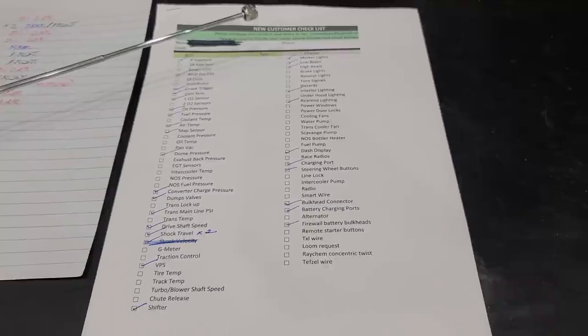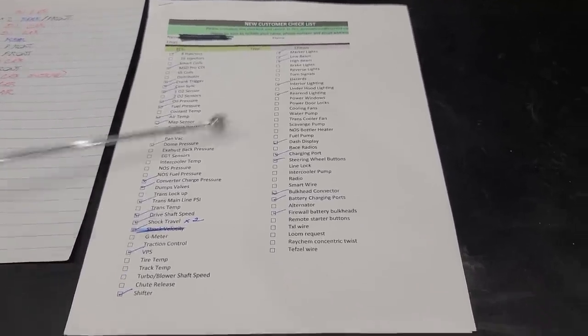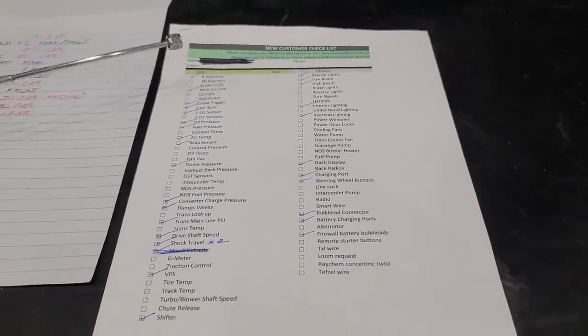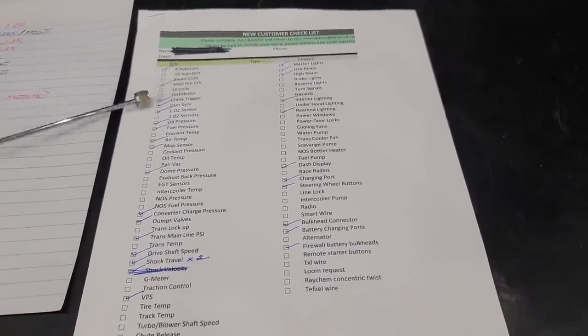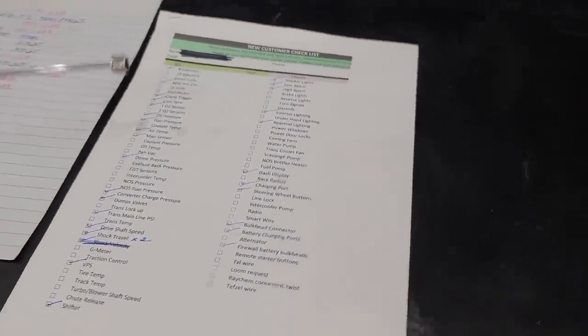If you're wiring your own car, get yourself a checklist — put together a checklist of every single thing you want in the car. On this build we've got eight injectors, an MSD Pro CDI, crank trigger cam sync, and so on. So we check it all off.